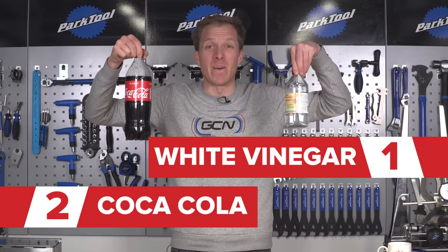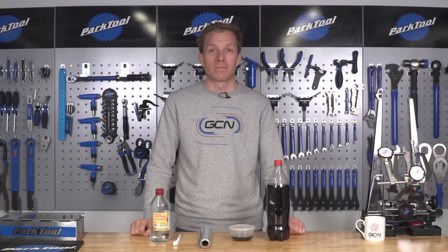Today we're going to see if this white vinegar, or this sparkling soft drink with vegetable extracts, can bust the rust — or just clean it off.